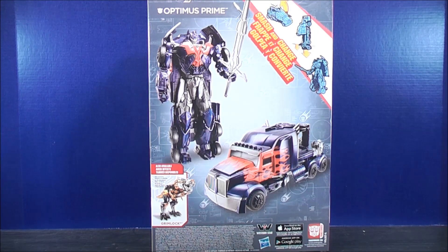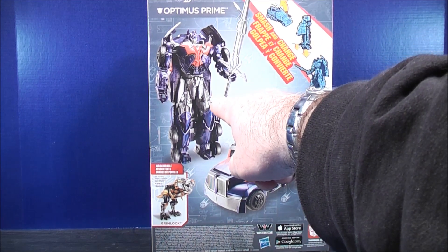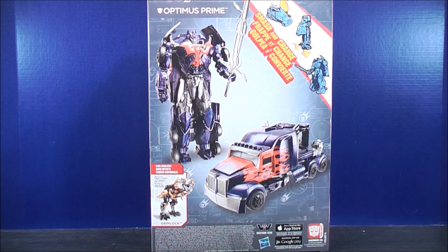So here's just a quick look at the back — just up here at the top corner, showing you how to smash and change. There's Optimus Prime in his robot mode and his truck mode. Also available is Grimlock, which I have — I'm going to try to review that right after this, so stay tuned.